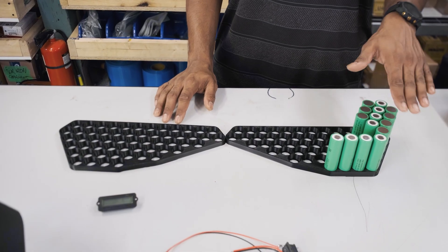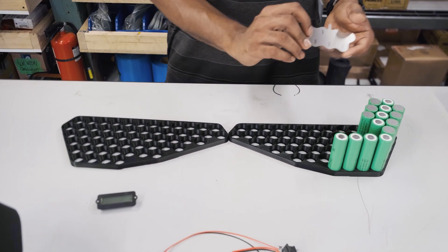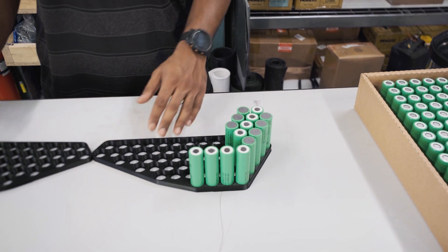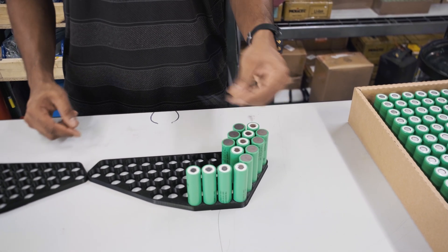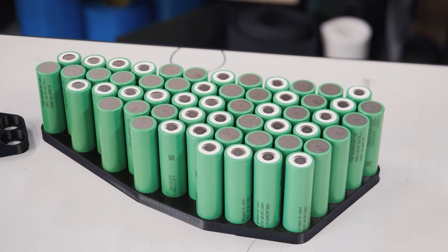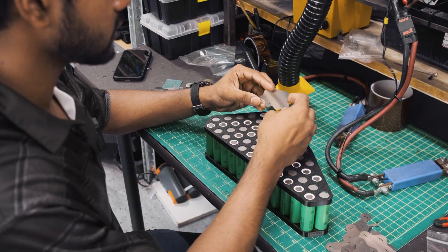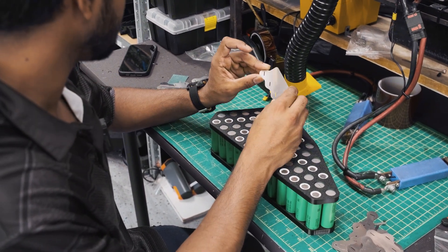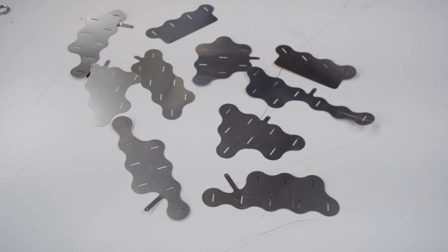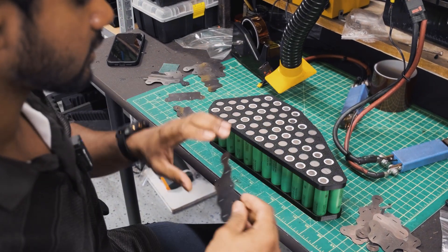The first step is laying out the cells in the pattern we made for the pre-cut nickel pieces to go on. We lay out the cells and then weld with the pre-cut nickel pieces. What's nice about these nickel pieces is they have tabs that you can solder your balance leads onto — that's a very nice feature. So we're going to weld this pack up.